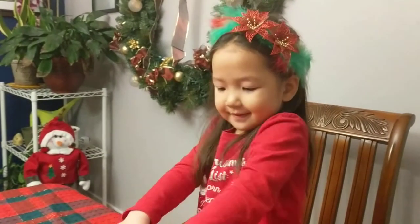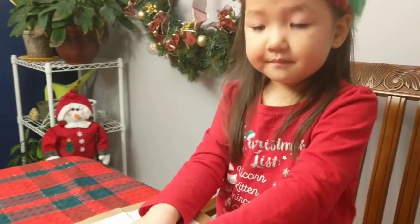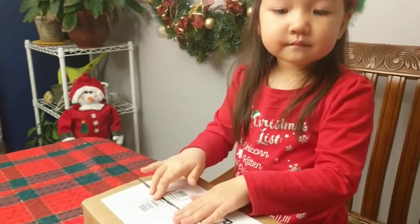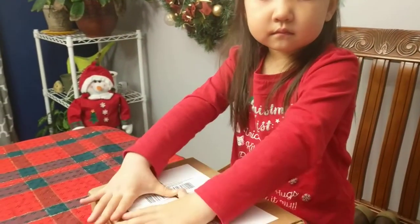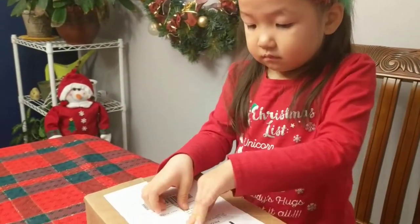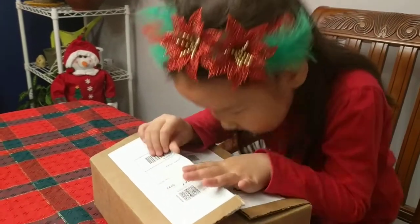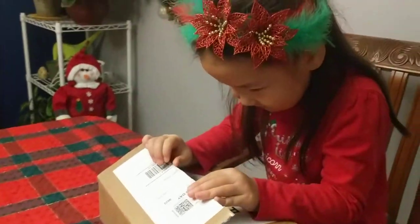Hi everybody! Leah and I — well, Leah is going to help — are unboxing the Hero Arts monthly Hero December kit. As of this filming, today is December 11th. I just got the kit in the mail. This kit is still available, so I don't know exactly what you would call it, but you'll see.